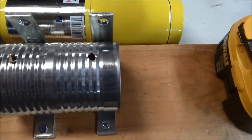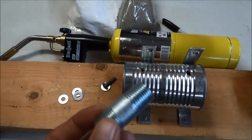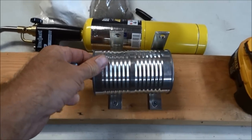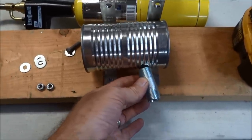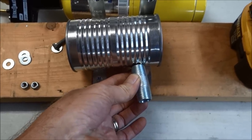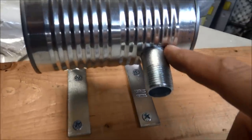That hole is going to be where the input of the jet is going to be. You want to have it down towards the back end, kind of pointing forward just a little bit. So I'll go drill that — I drilled my hole right here.